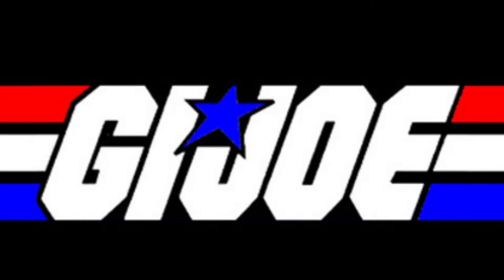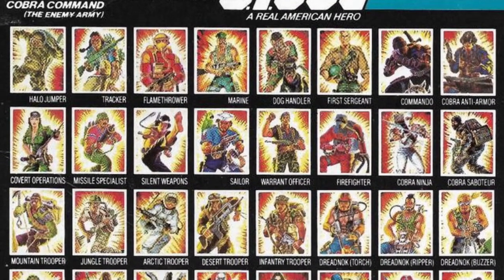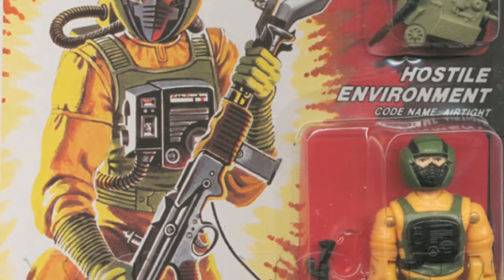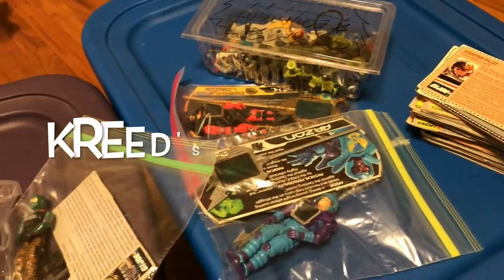In 1985, Hasbro released the fourth series of action figures in its ever-growing G.I. Joe toyline. Many new characters were introduced to cater to a wide variety of battlefield situations, including chemical warfare and hostile environments. Today we'll be taking a look at the Joe's specialist in hostile environments, Airtight, here on Creed's Collection.